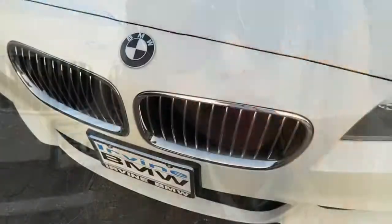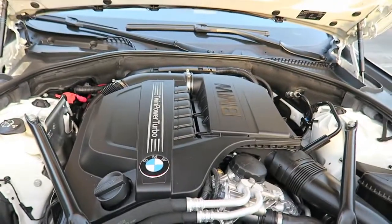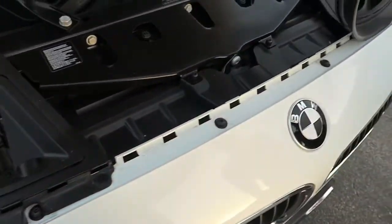First step, you got to pop the hood — there's a lever under there. Pull it all the way and then it lifts up. Then there's this little rubber piece; all you have to do is pull it off the plastic.